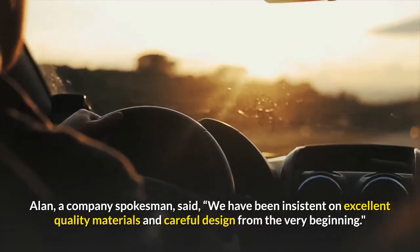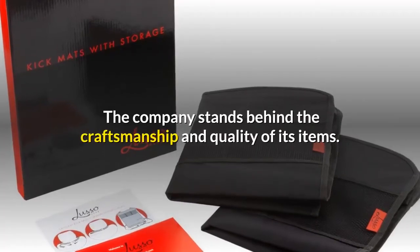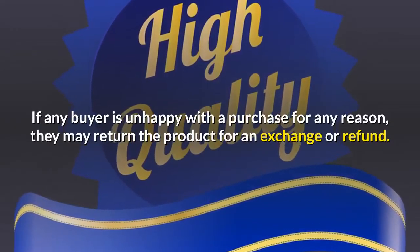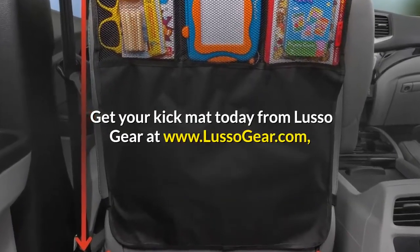Allen, a company spokesman, said: "We have been insistent on excellent quality materials and careful design from the very beginning." The company stands behind the craftsmanship and quality of its items. If any buyer is unhappy with a purchase for any reason, they may return the product for an exchange or refund.